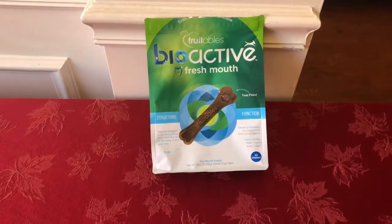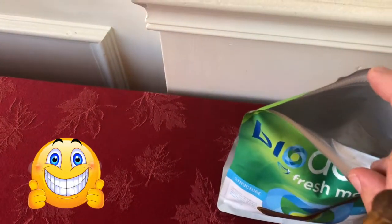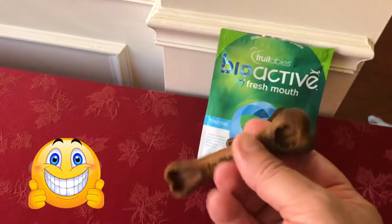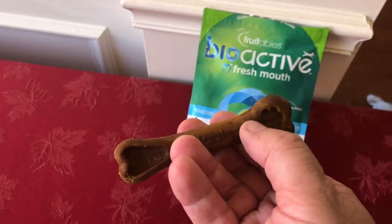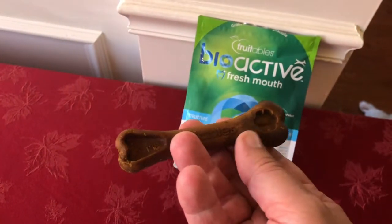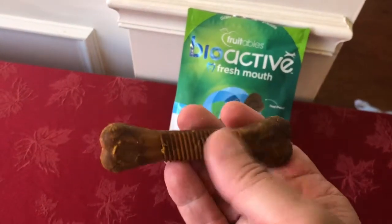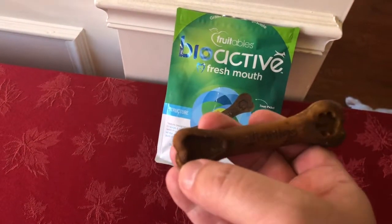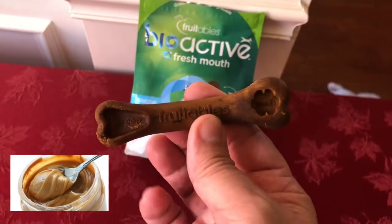Let's open one up and take a look. It has a sealable package — we like that so we can reseal it and keep it fresh. It's about three inches long. It has a little area for a treat pouch, so Fruitables makes little treats that you can put in there and give to your dog as well. On the back it has a serrated area to help scrape some of that gunk off the teeth. You can put whatever you want in the treat pouch — peanut butter or whatever.